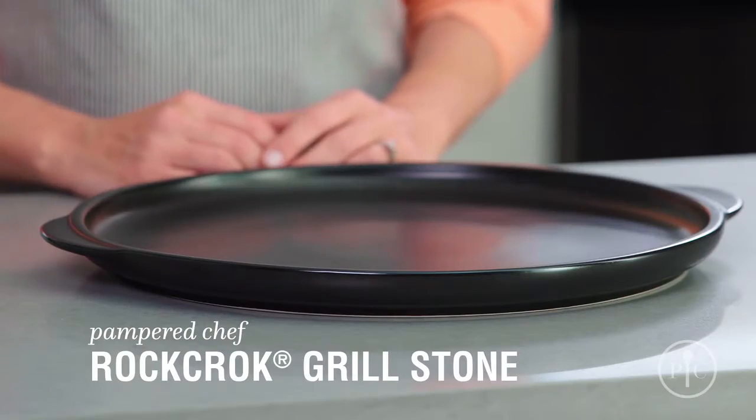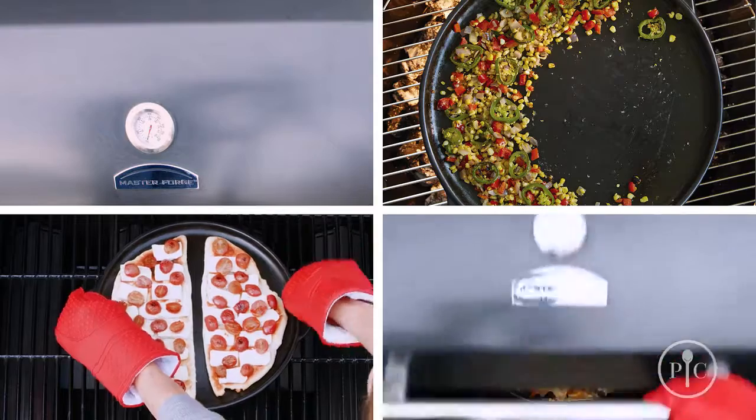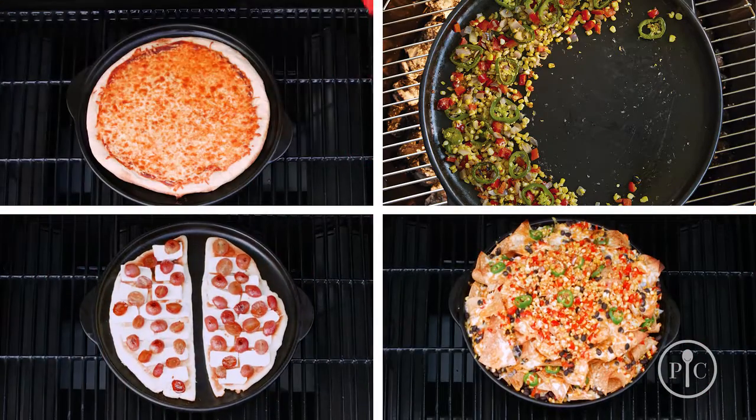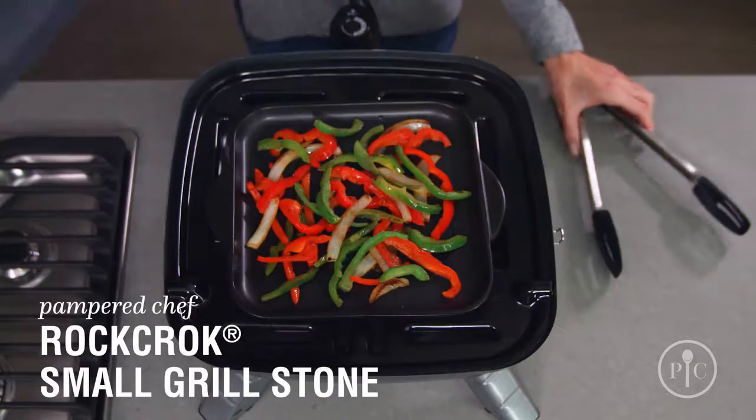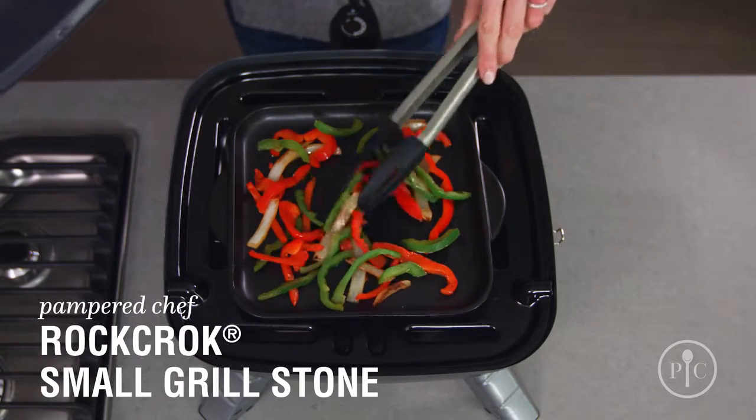The Grillstone is made for veggies, flatbread, nachos, and of course, pizza. Use the small Grillstone for personal-size servings, side dishes, and grilled burger toppings.